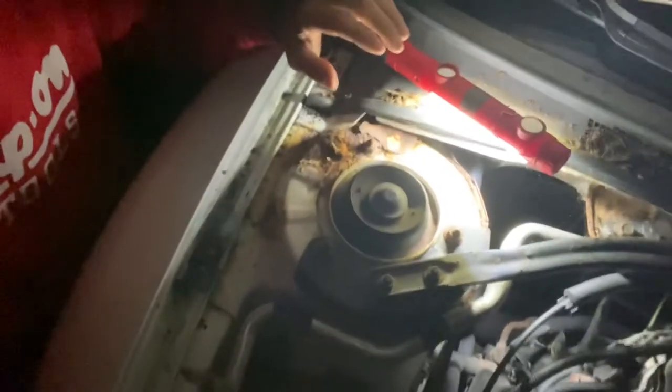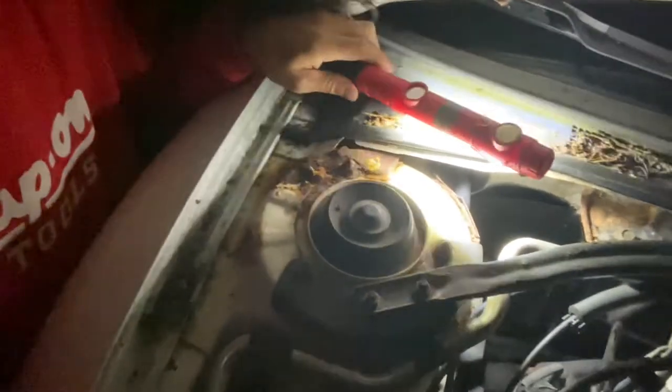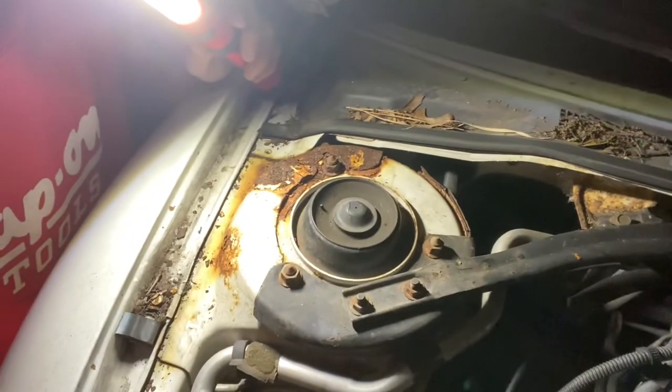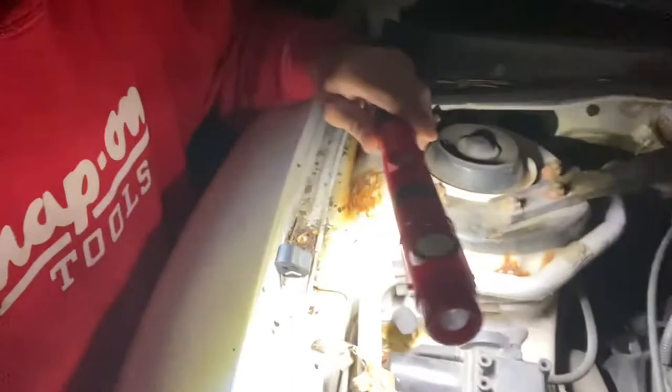That way the strut tower has more structural stability. I'm going to make a bracket to cover all this up and also weld a piece of metal onto the bracket. There's also part of the radiator support that I have to reinforce as well. I'll be making a video of this as I work on it.